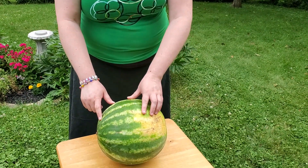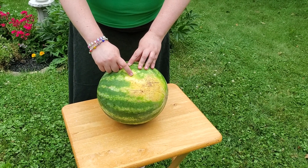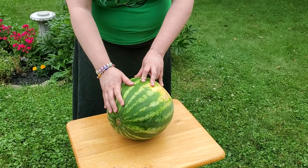So just remember: dull on the outside, look for the field spot, look for the webbing or pollination points, look for the sugar spots, check the stem, and give it a thump. You should have a nice, ripe, delicious watermelon. Enjoy your picnic!